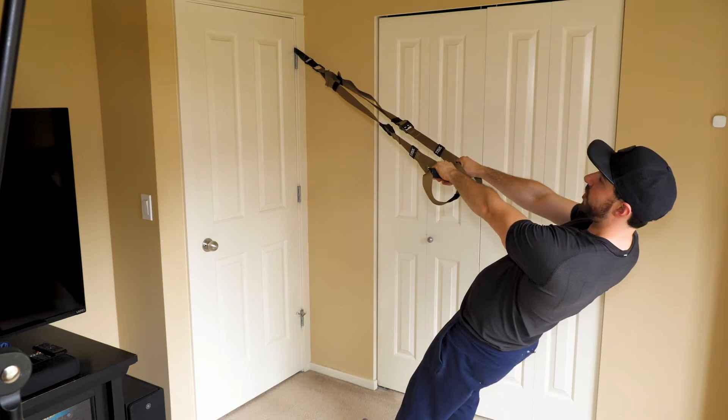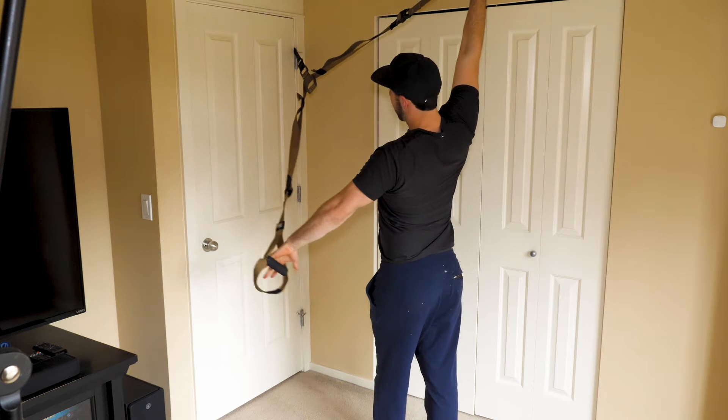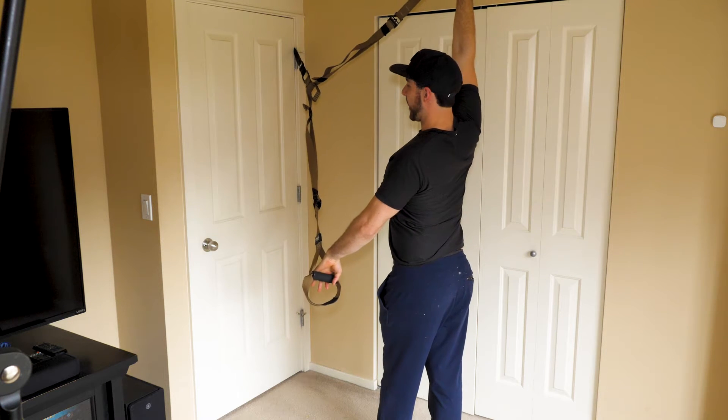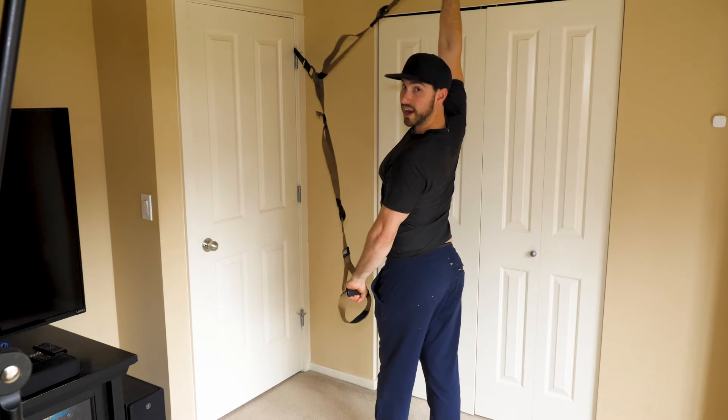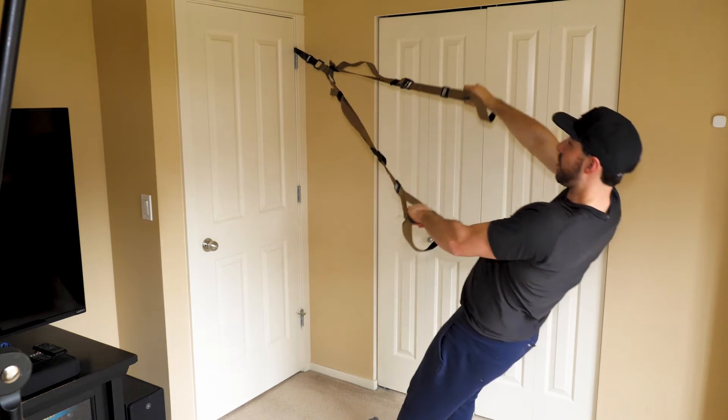Straight arms at all times. If at any point either of these ropes go slack — and by slack I mean no tension — you're not doing it right. As tight as can be, up and down.